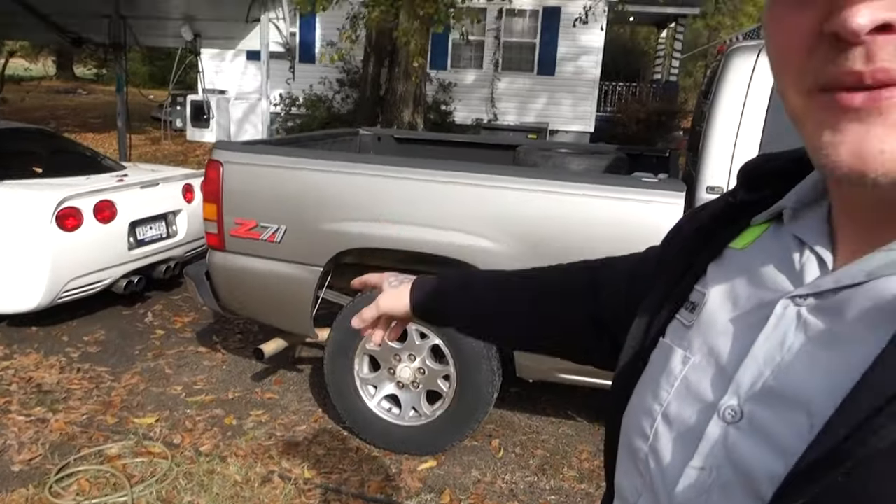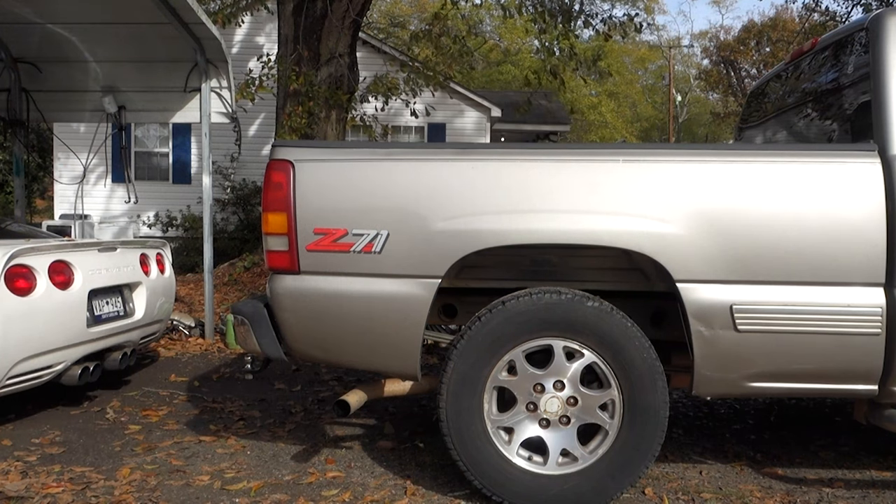Crawl up under there and hack the muffler off this thing and see what it sounds like. But first, let's get a quick sound clip of what it sounds like 100% stock with converters and factory exhaust all the way back. Let's get to it.